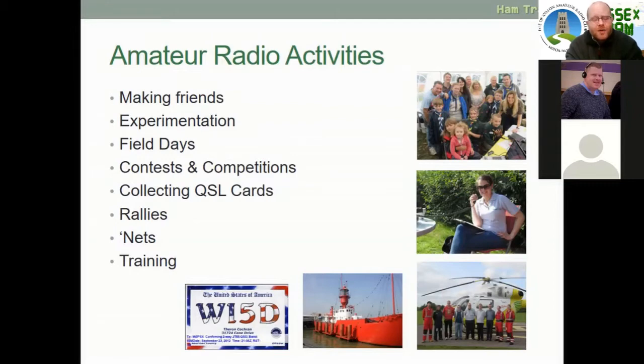There are also rallies, which are basically like car boot sales for radio kit — normally the big retailers come too, with lectures and different activities you can join in with, and at the national rally you can sit your exams. There are nets, both local, national, and international, depending on frequency. We, the Isle of Avalon Amateur Radio Club, are on 145.475 megahertz most evenings — although our official net is actually this evening in about 20 minutes. And there's training, which is what we're doing now, extending into Intermediate and Full call signs, plus further research and skill development outside the syllabus.